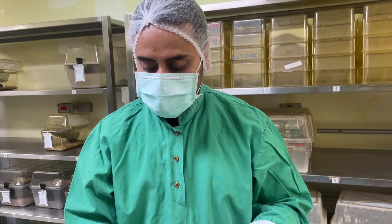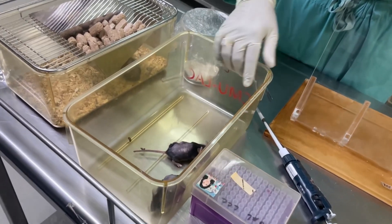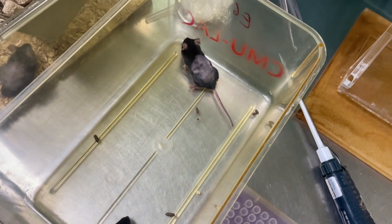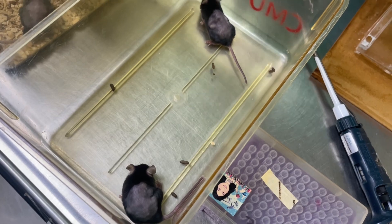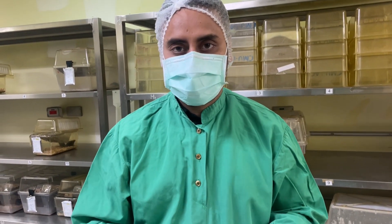Keep observing your mouse for one or two minutes. Now the mouse is starting to move, which means the mouse is fine. That's how we administer the intratracheal gavage. Thank you.